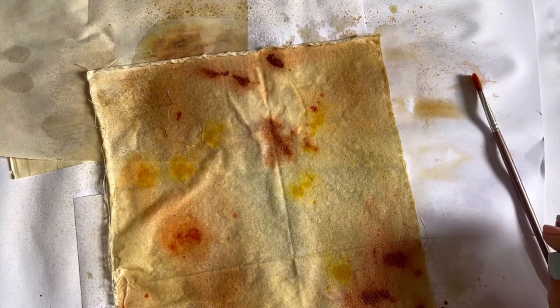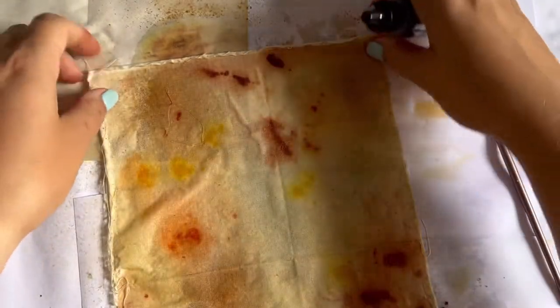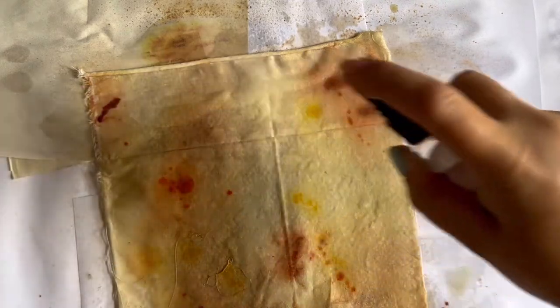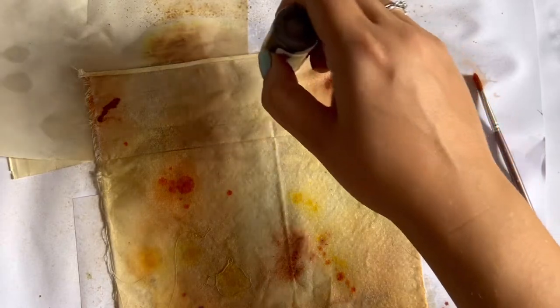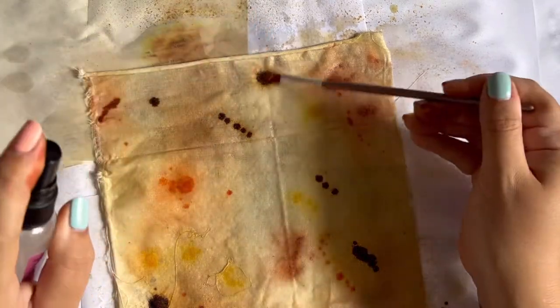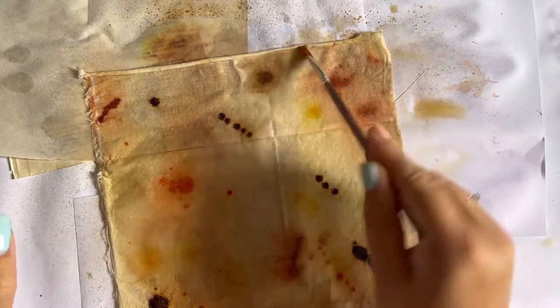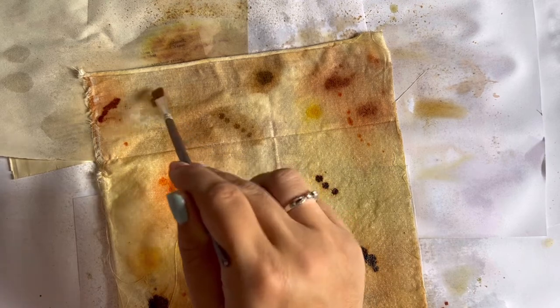I've got Espresso alcohol ink which is quite dark, so I'm not going to go mad with this one. I have to remember I'm tearing these into strips rather than using a full piece, so I'm trying to get a bit of an even spread of the colors. This one comes out a really bold color and it doesn't seem to want to spread too well.